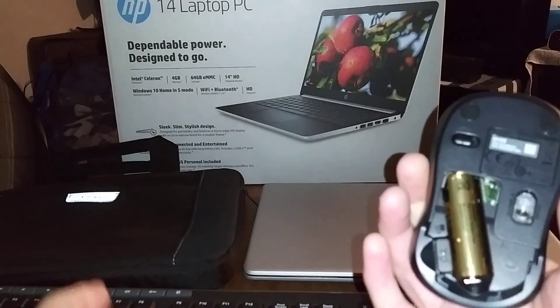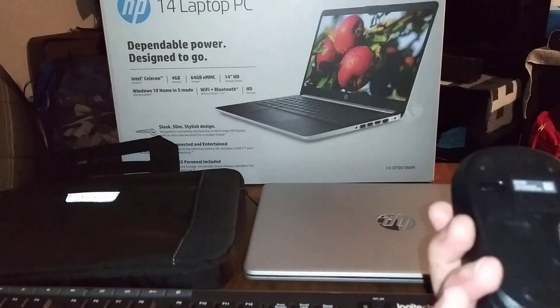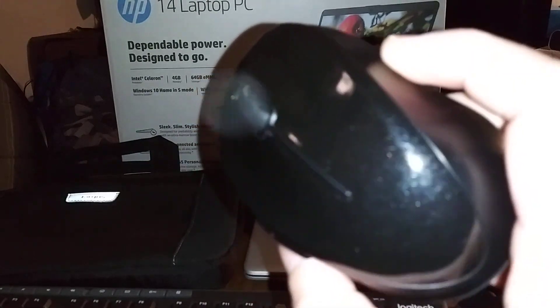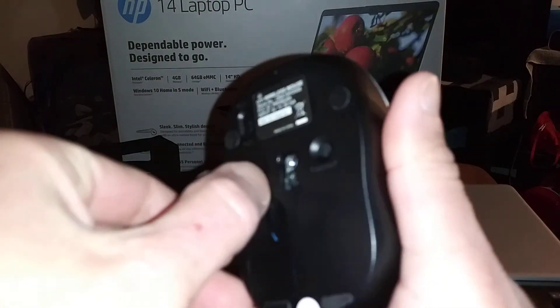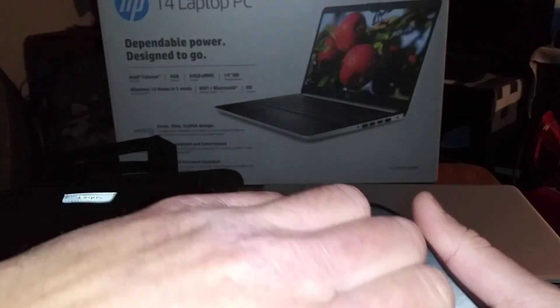On the go, you can leave your keyboard at home or pack it up in your bag — though I don't think the keyboard would fit in the bag anyway. And the wireless mouse here does the same thing too. So yeah, 20 bucks for the Logitech Wireless Combo.